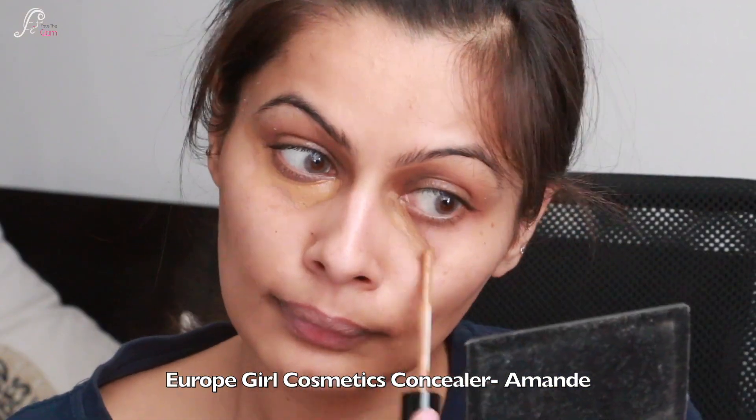For highlighting I am using L'Oreal Infallible Concealer in 312 — under eyes, bridge of nose, cupid's bow, and forehead highlight. Again I am using the Pack 219 concealer brush to buff and blend the concealer, and then I am going over with a beauty blender just to diffuse any harsh lines.